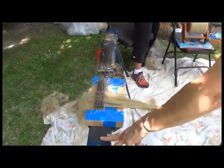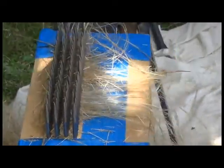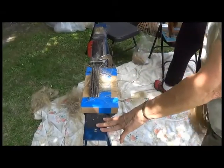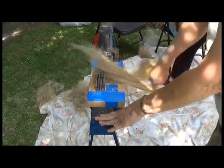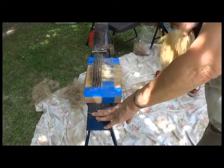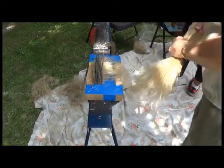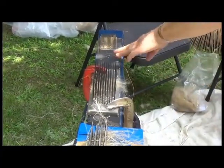So these are hackles. And after the straw is broken off, this is what separates the fiber until you get a finer fiber and finer fiber. And then you turn it over to the other side. And then you do finer and finer until you get fiber to spin with.